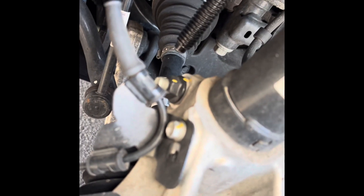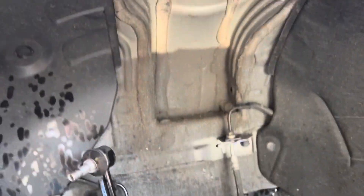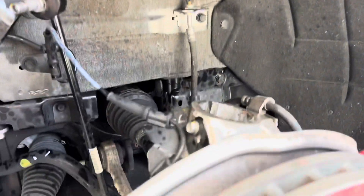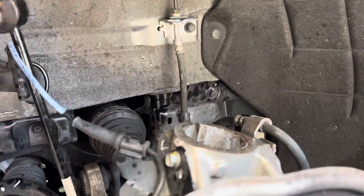Without disconnecting the three upper strut mount bolts, I compressed the spring — look how loose it is. I tried to compress it a little more and take it out in one piece. I initially left the pinch bolt in, but learned you have to remove it. If you leave it in and pull the strut out, you'll stress and pull the axle. I loosened the pinch bolt, put the nut back on top to hold it in place, dropped the hub with the jack, and it pulled right out.